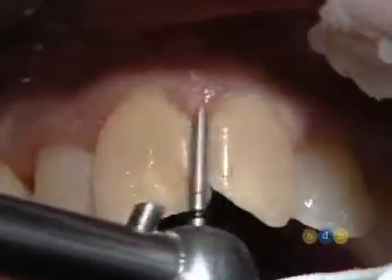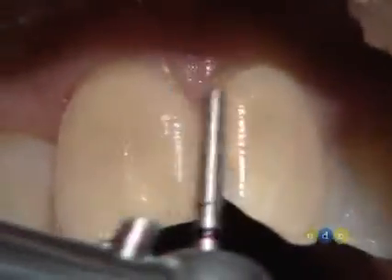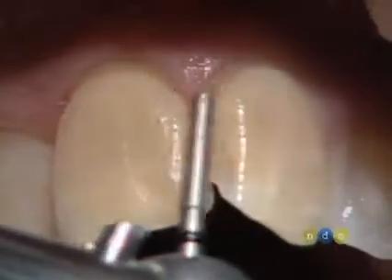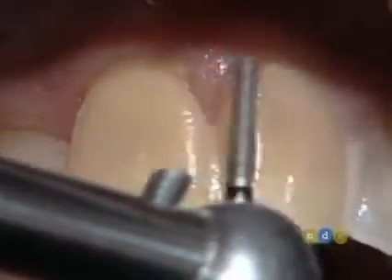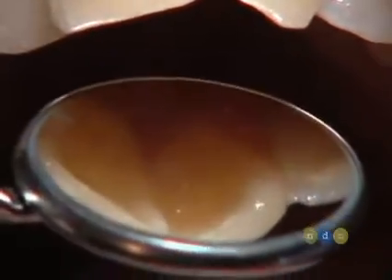We're going to just be flattening this area. We are creating the buccal contour of the final restorations at this point. This will be our buccal contour for the final restoration, or at least the parameter for it. With just a little mirror reflection, we can see that we've created more of a flat profile here.